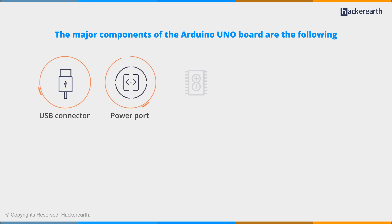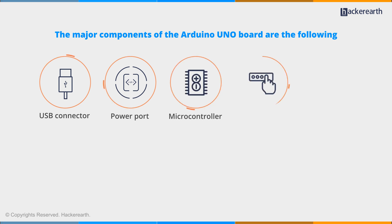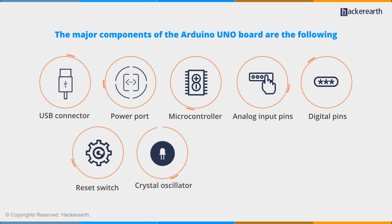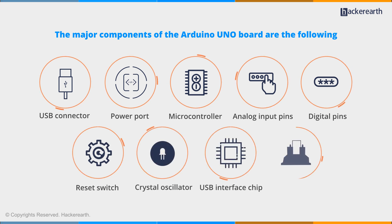USB connector, power port, microcontroller, analog input pins, digital pins, reset switch, crystal oscillator, USB interface chip, and TXRX LEDs.